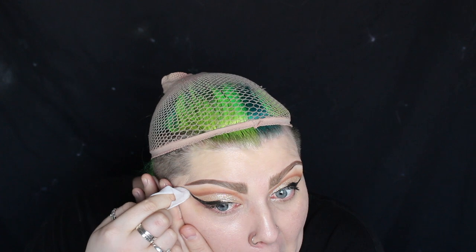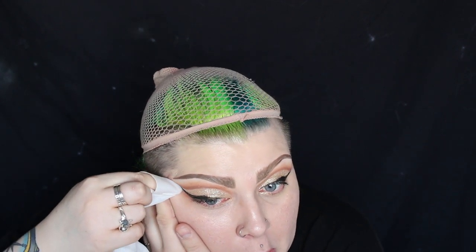After I'd completed the liner I then looked at my reference pictures of Miss Fame again, and it just didn't look right. My eyes looked a lot more elongated and drawn out, whereas Miss Fame's go really high up on an angle. So I'm just taking a makeup wipe and redoing that liner so it's higher up.